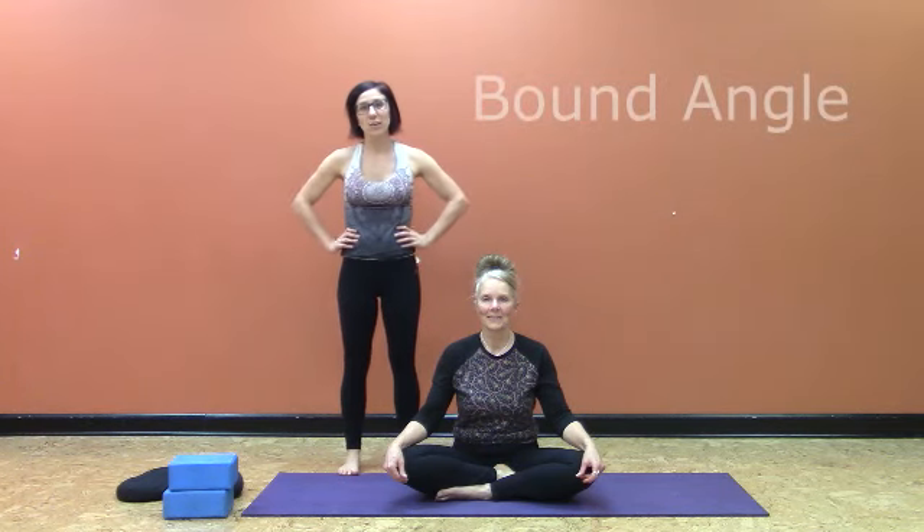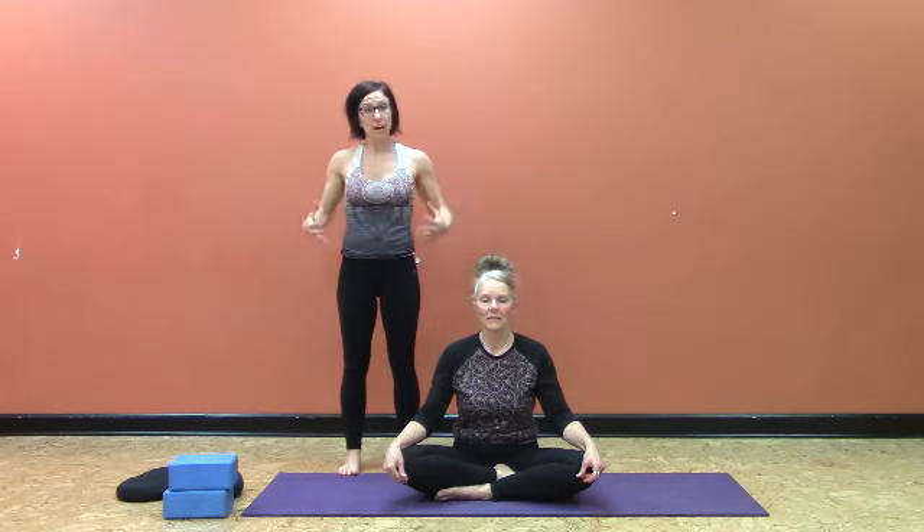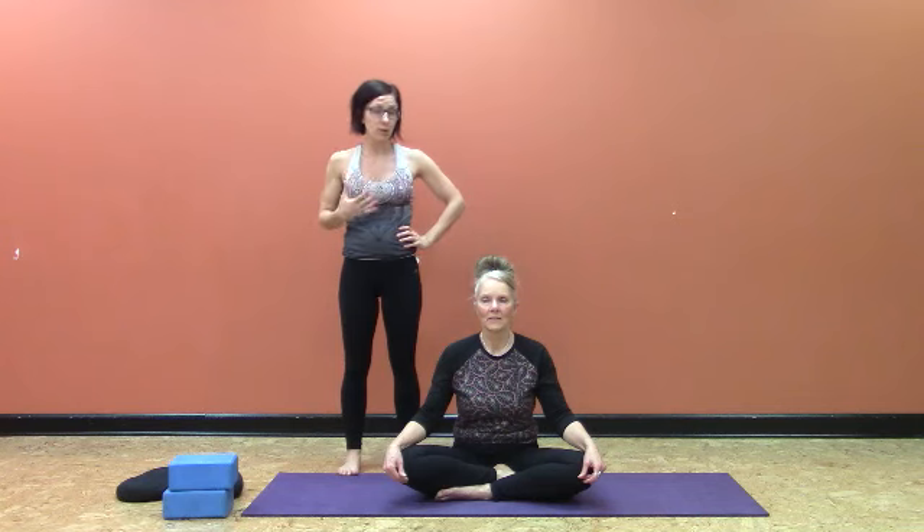Hi, welcome back. I'm here with Kathy and we're going to be going through Bound Angle. Bound Angle is a fairly simple posture, although for many people, especially if they have tighter hips, they find that even such a simple posture like this, they can struggle with it if they're not having that proper initial instruction.